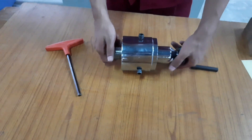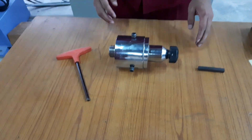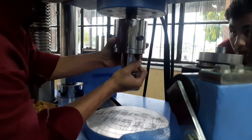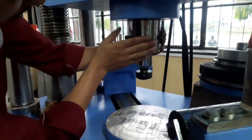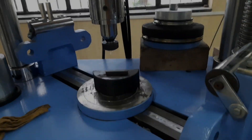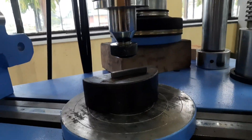After assembling it all together, the attachment is fixed to the slot provided in the bottom cross head of the UTM. After that, the test specimen is placed on the bottom platen. Then the distance between the two cross heads is maintained to a suited height of the specimen by the use of the controller in the UTM.